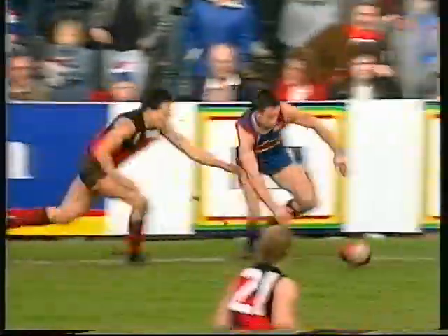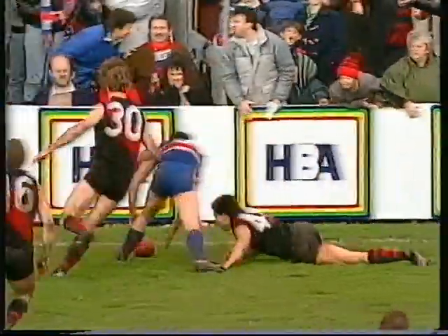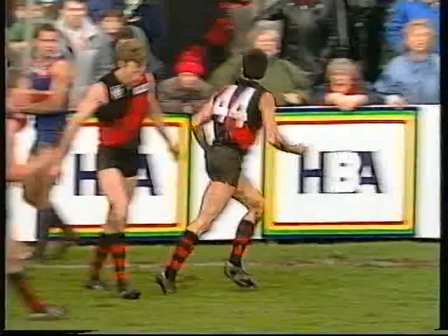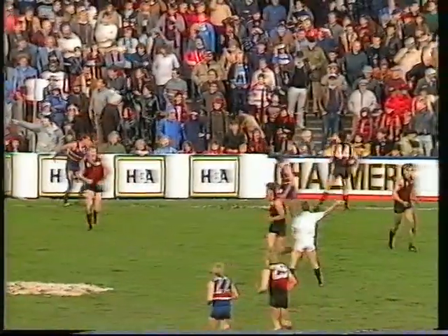Did McGinnis get it before it went over the line? Davies applies the tackle which was illegal — that'll be holding the man, going Essendon's way. And Gary O'Donnell will get the obvious free kick. Darren Davies not having a very good day for Footscray. O'Donnell coming up for his 14th possession, Davies only three.